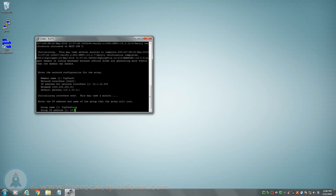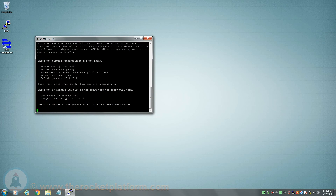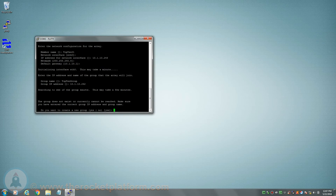If you do not have a group to join the member to, or simply wish to create a new group, input the desired name of the group, followed by the desired group IP address. The group IP address is a virtual address used to cluster members into a group, and does not have a designated port to reside on. After inputting the data, the array will attempt to search for the group using the parameters you had just set. Once the array has failed to find the group, you will be asked if you wish to create a new group. Type yes, then hit enter to continue.